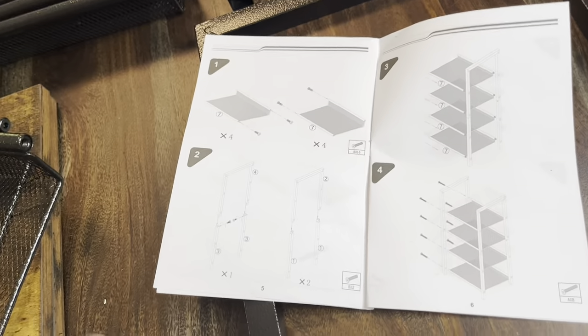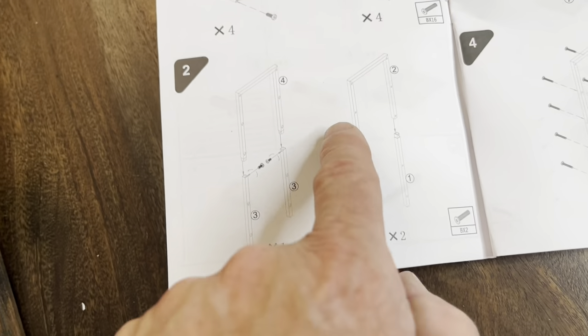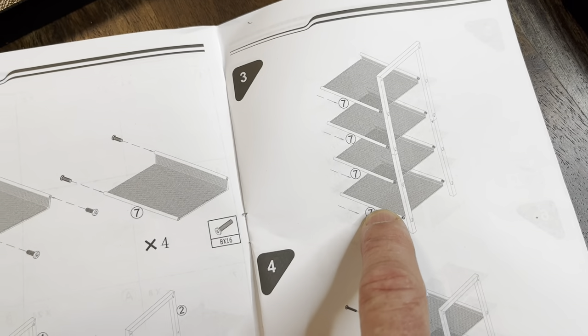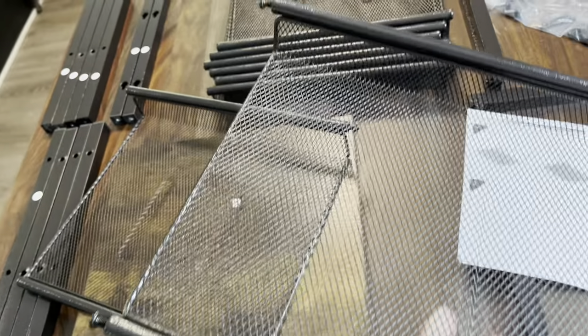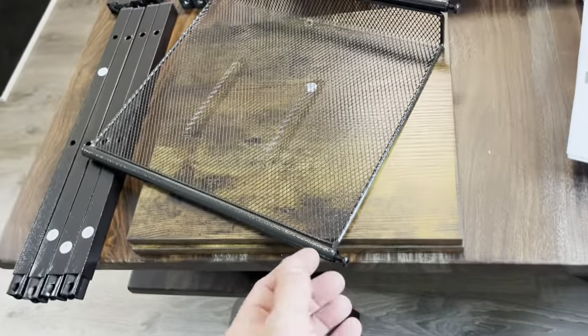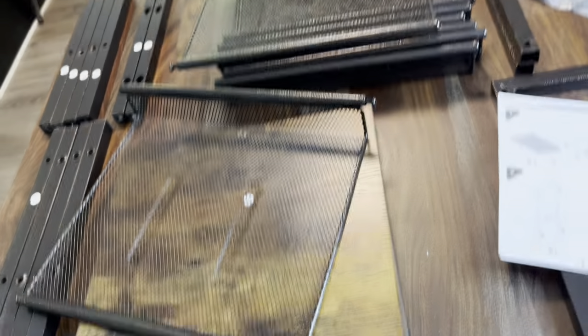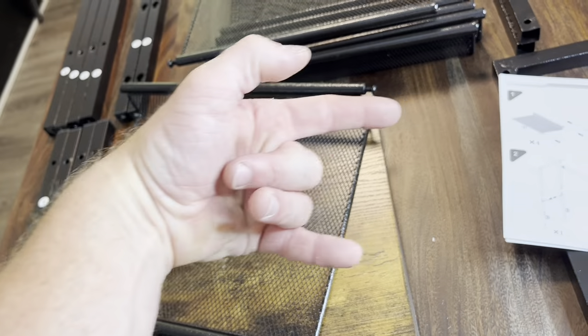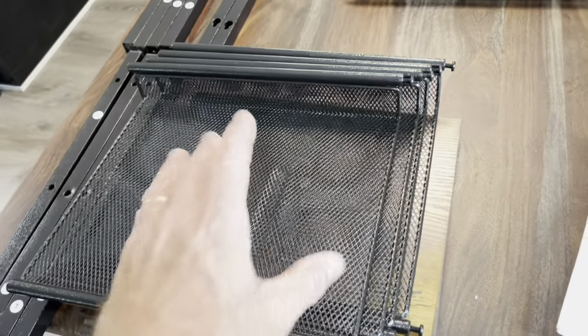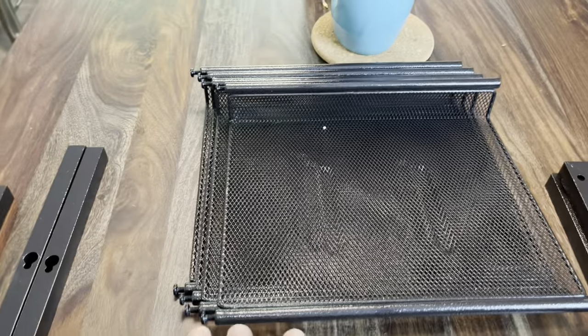Okay, I get it now. What they're saying is do four this way and do four this way, that way you can slide it in. We're going to do four like this with the screws facing that way, and four with the screws facing this way. So we're going to put screws in all eight of these, but four of them are going to face this way and four of them are going to face that way. I've got all the B fasteners facing this way on four shelves, and then four of them facing that.